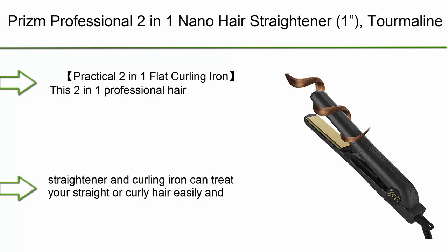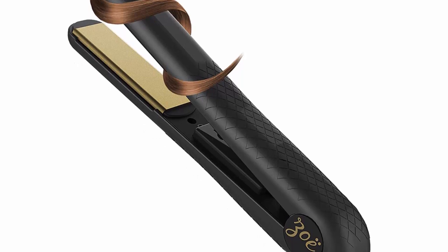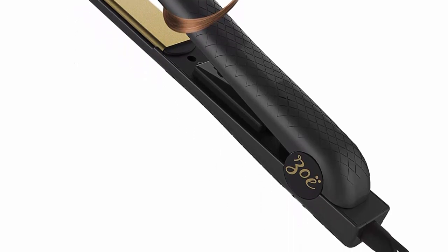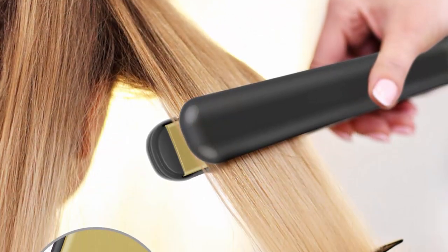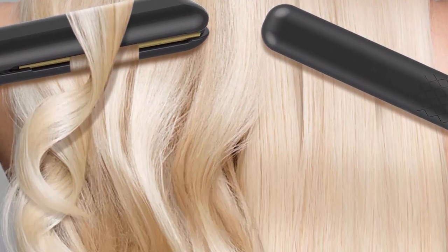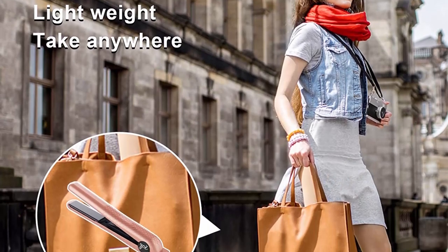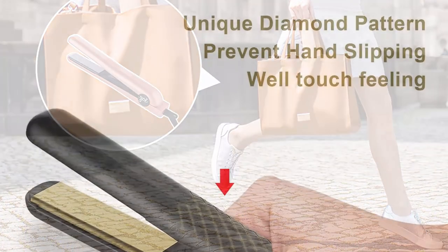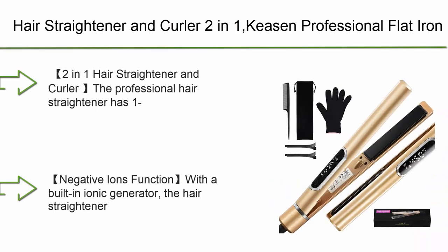Top 10: Prism Professional 2-in-1 Nano Hair Straightener, tourmaline ceramic styling flat iron with 3D floating plates, adjustable temperature, fast heating, and dual voltage. This practical 2-in-1 flat curling iron can treat your straight or curly hair easily. It can not only straighten hair but also make a gorgeous curl. Professional results can be achieved even on the roughest hair. Featured by high quality ceramic plates, it heats up fast and distributes heat evenly.